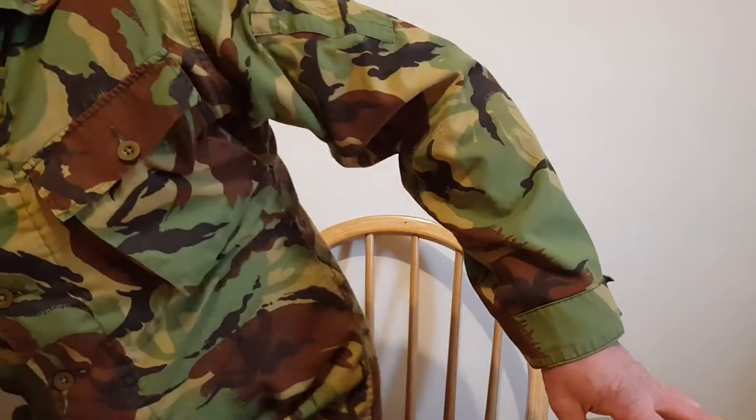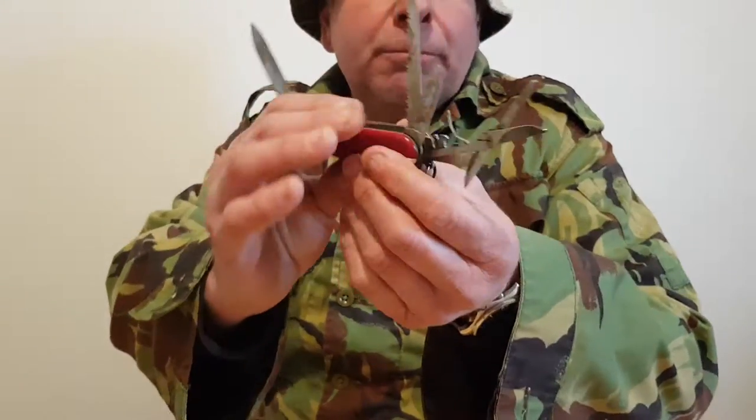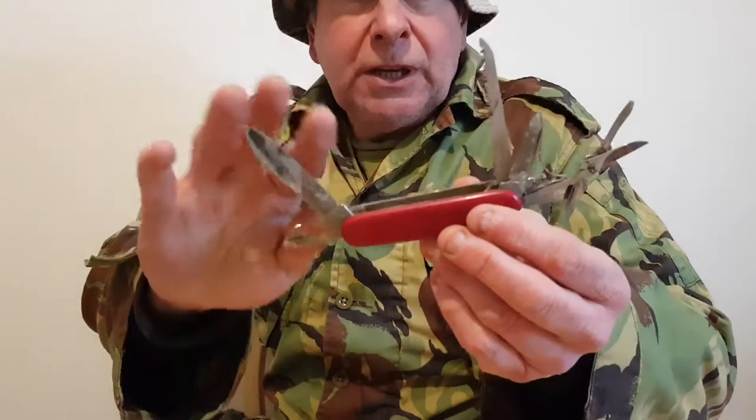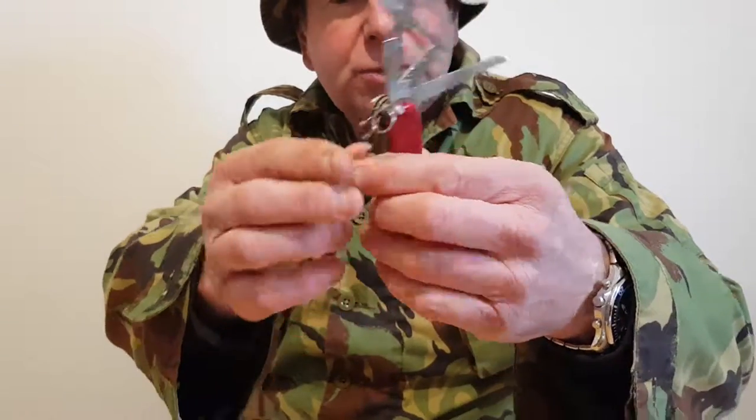Hello, I'm The Knot Man and today I want to talk about survival knives. I've got quite a few in my collection and I'd like to show you a few today. This is my Swiss Army knife — I've had it for several years. It's multi-functional, a nice knife that I've had a long time. It's a very good Swiss Army knife.